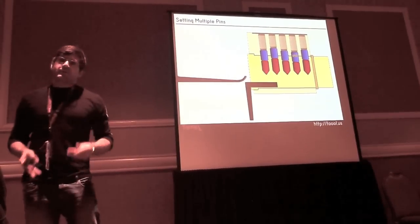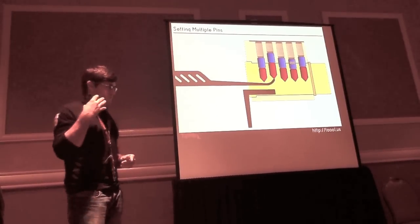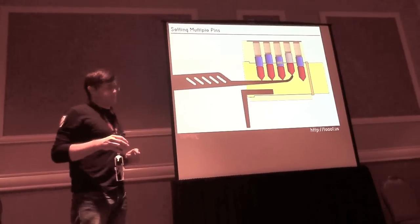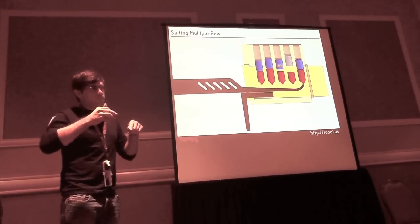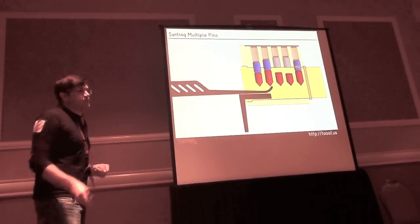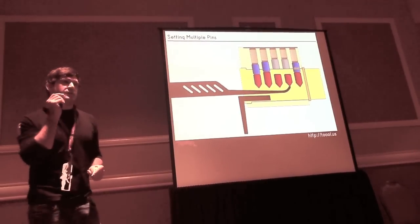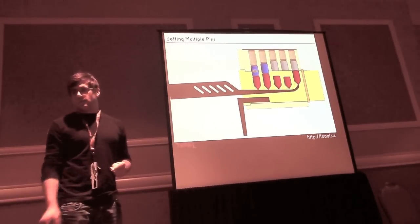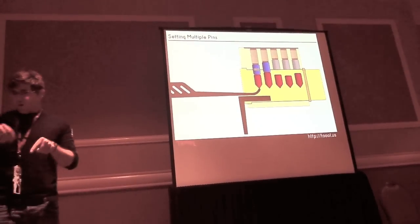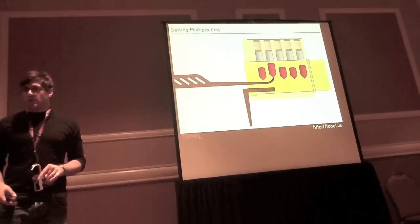The essence of lock picking is identifying the binding pin, picking it, and knowing it's been picked. You go in with a pick and lift each pin stack individually while applying tension. The pin stack with the most resistance is the binding pin. When you pick it, you'll feel a vibration, hear a clicking noise, or feel the plug turn a degree. Once you pick that binding pin, move on to the next. If you have too much tension, the pin won't move up at all, so let up on the tension a little. If it's impossible to push up, you're probably not on a pin.